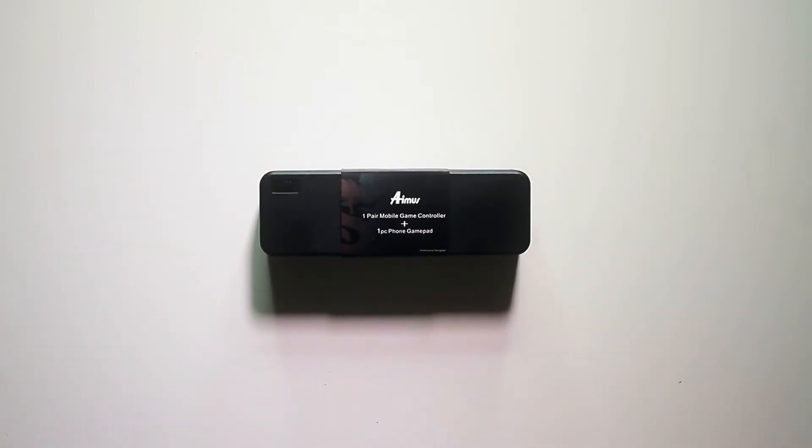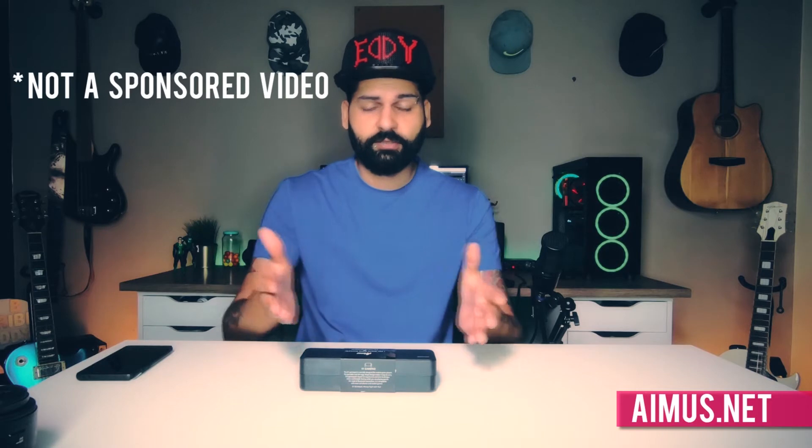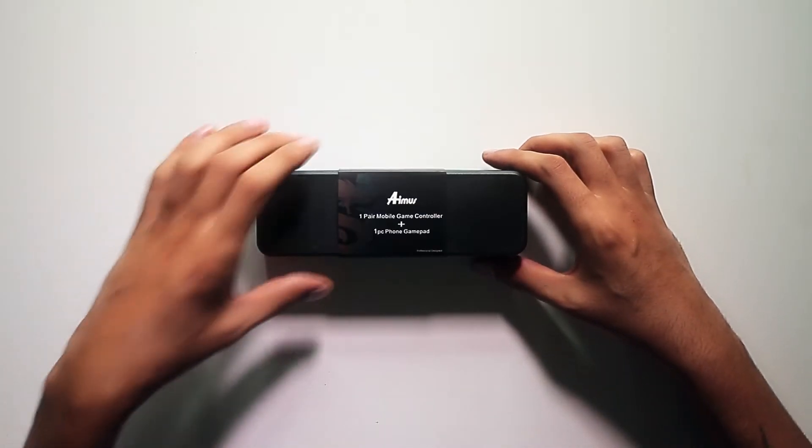This is the Amos mobile game controller with triggers, sent to me by Amos. It's not a sponsored video, just a free product, so I'm gonna review it and show you how it looks.